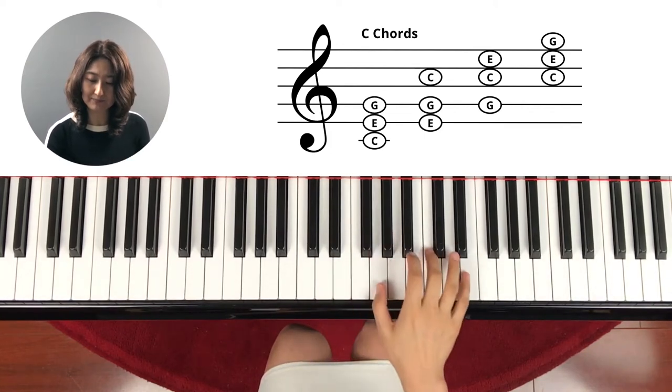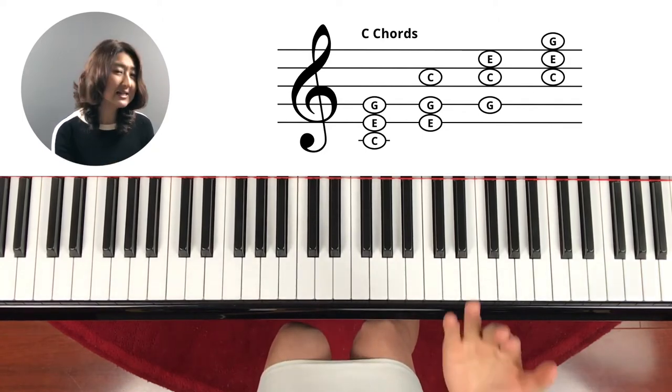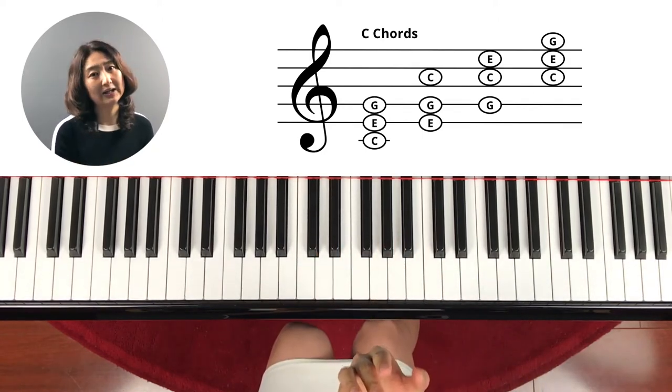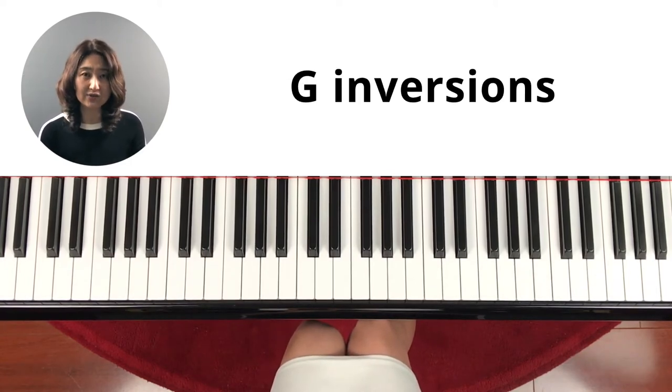It's going to make a different sound too — do you hear it? The inversion is going to make it sound much better when you play it in the left hand. Now let's find out the different inversions on G.